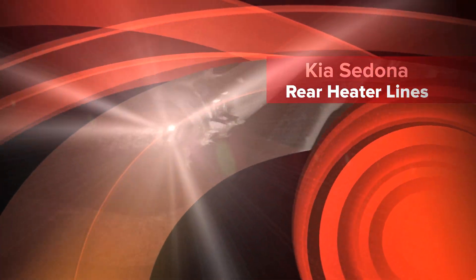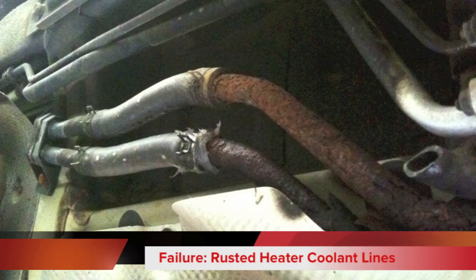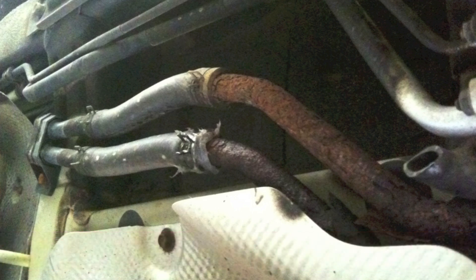On the 2006 Kia Sedona and other Sedonas from other model years, there is a common problem underneath. Road salt can rust the coolant lines that go back to the rear heater. On mine, I checked them out and they were pretty rusty.